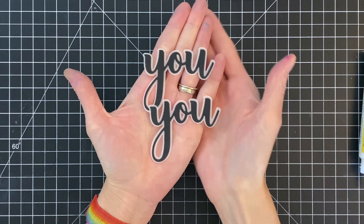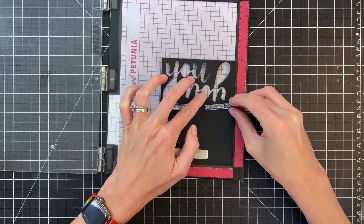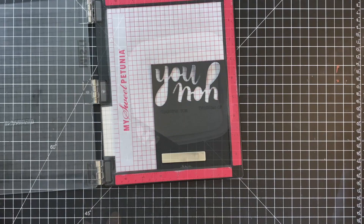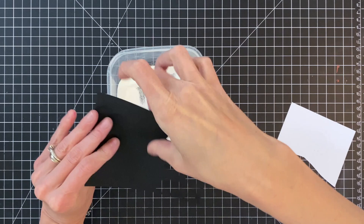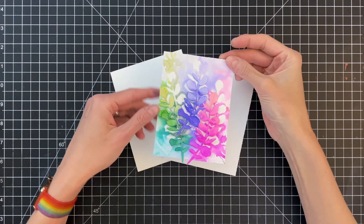Now that those are glued down, I'm ready for my sub sentiment. I have the U buzzwords stamp set here and I'm grabbing some of the linear sentiments from that set, positioning them onto black cardstock for heat embossing. I applied some anti-static powder, then inked up the sentiments with clear embossing and watermark ink from Honey Bee Stamps, poured on white embossing powder, and heat set with my heat tool. Once heat set, I trimmed them off camera with my exacto knife and ruler.